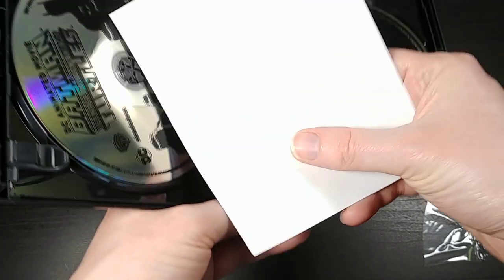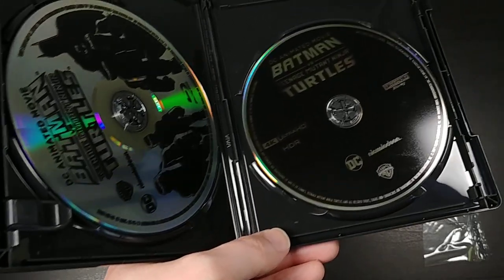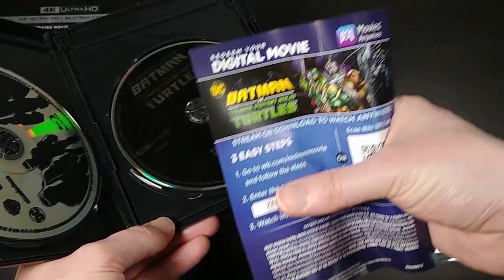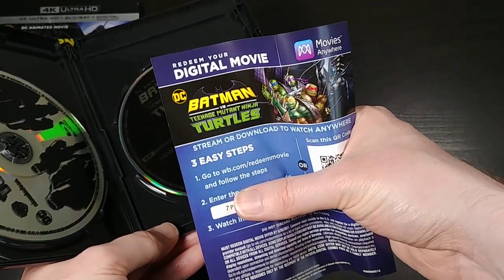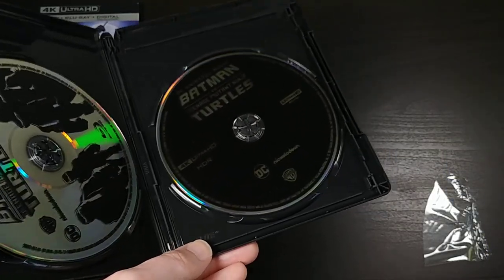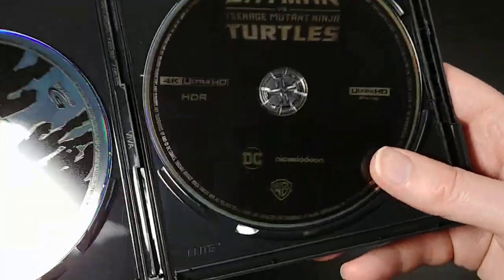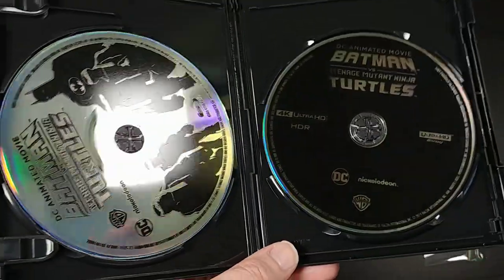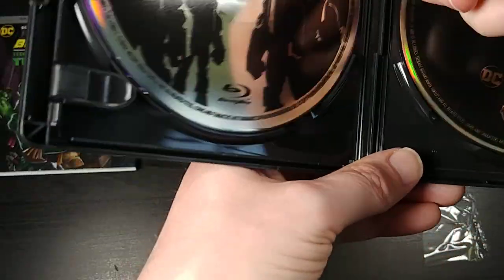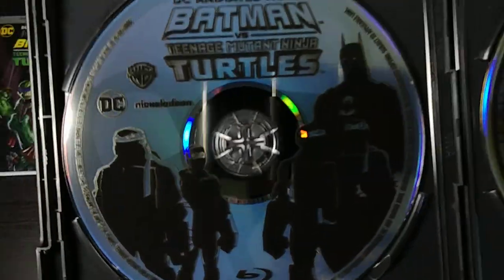So the first thing that's in here is the actual digital code, which I will kind of obscure here — but that's what it looks like. You have a QR code that you can scan if you don't want to have to type in the code, which is pretty cool. So here are the discs themselves. There's nothing else in here, no inner artwork or anything — just a straight black Viva Elite 4K case.